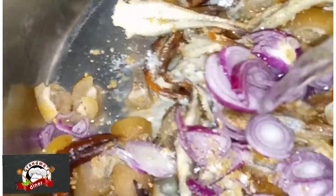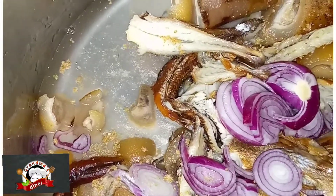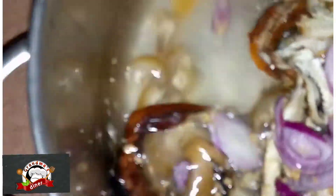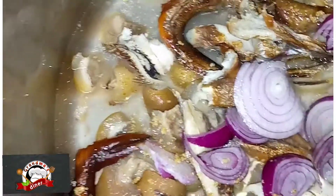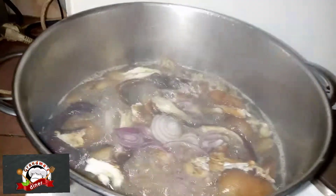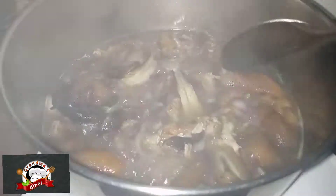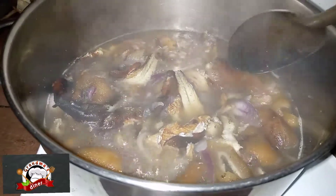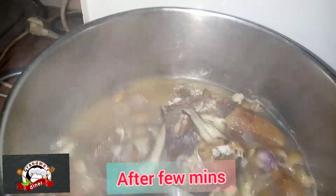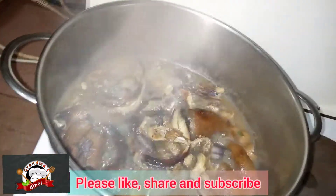I'm adding water to it. We need the cow skin to get soft, so you add not so much water but enough water that would make it get soft. Let's check and see — wow, it's actually all right.